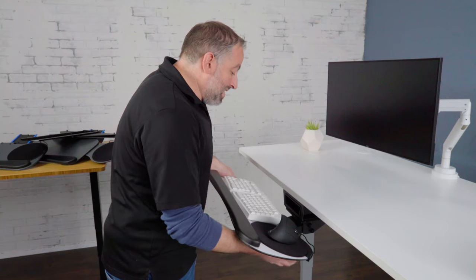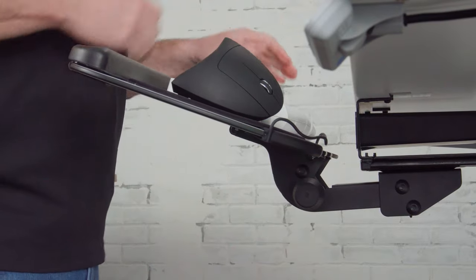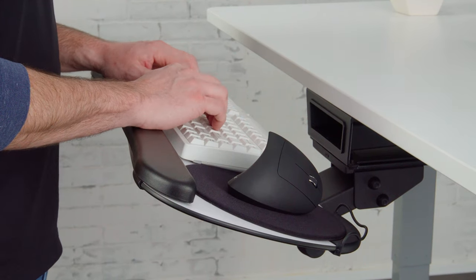As mentioned earlier, negative tilt is positive when it comes to your keyboard tray. When you set it up, you're going to want to have your palms on the wrist rest. It's called a wrist rest but it's really where your palms go — the idea is to keep your wrist straight while you work.